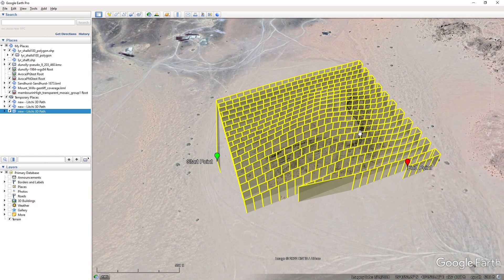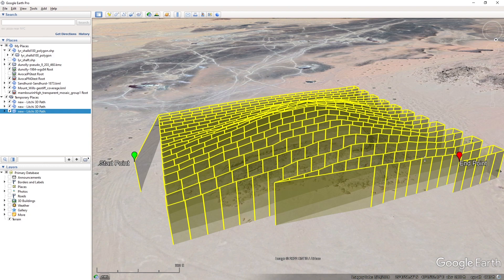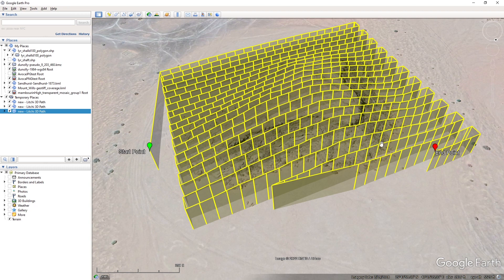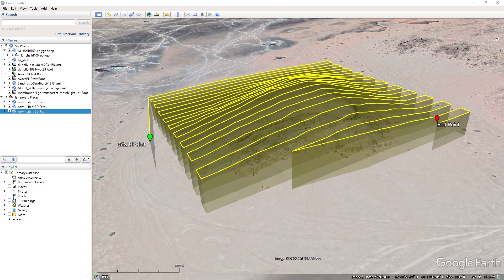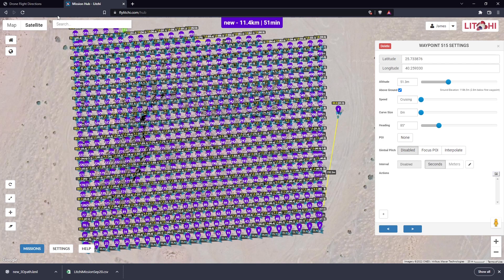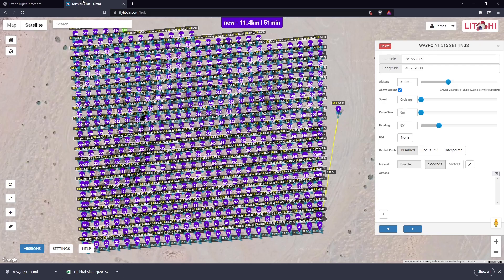You'll notice that the elevation changes at every single photo. The way Litchi controls the drone at the moment, it slows down as it approaches each new point, and that blows out the flight time. What we can do to compensate is increase our Z-check value, which reduces the number of points generated and compensates by taking a photo whilst moving. At the moment it's adjusting elevation for every second photo.